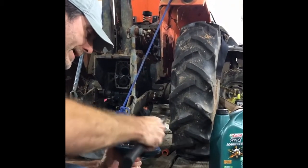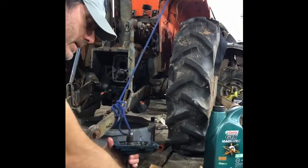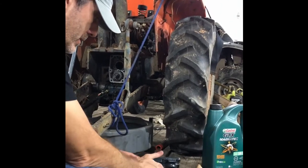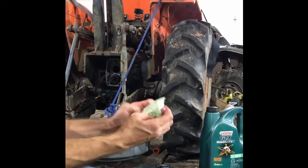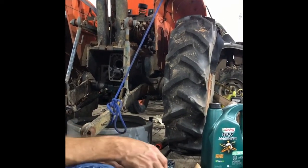Give this a couple of taps, alternating as I go — and it went down. Now I've got my new 18-tooth sprocket for the PTO shaft.